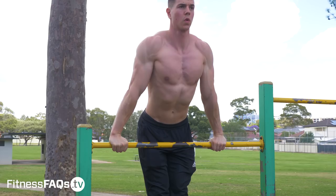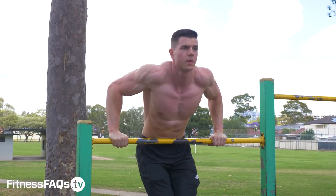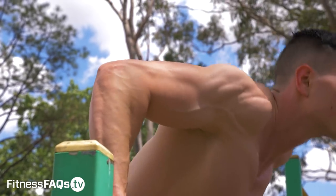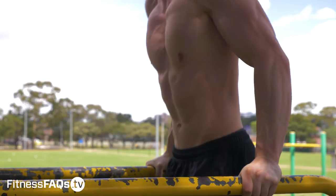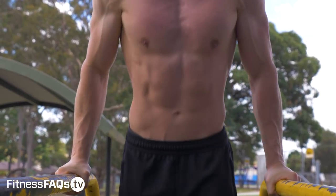To wrap it up — which dip variation should you personally do? It always comes down to your personal goals and preference. If you're experiencing pain with one exercise, try the other and see if it's more suitable. We've all got different range of motion, strengths, and weaknesses, and it's important to choose the exercise you can do safely and progress over time — that trumps everything else. If you need strength in an internally rotated shoulder position for muscle-ups, go straight bar dips. If you have grumpy shoulders with that position, or you want increased range of motion and the ability to add load, go with the parallel bar dip.